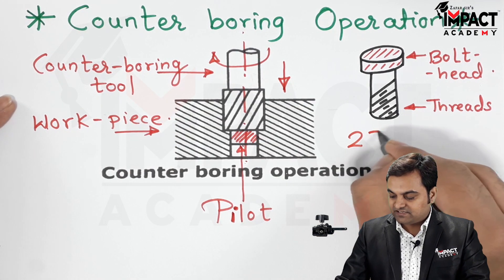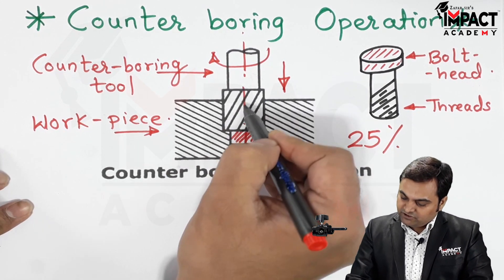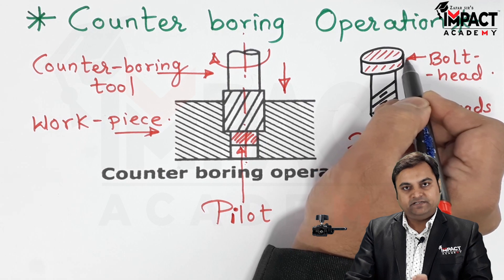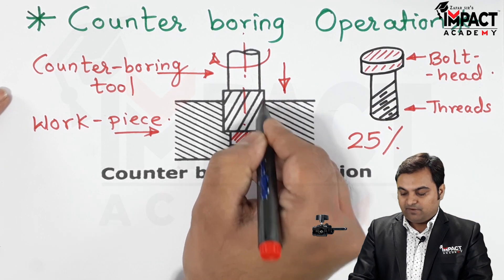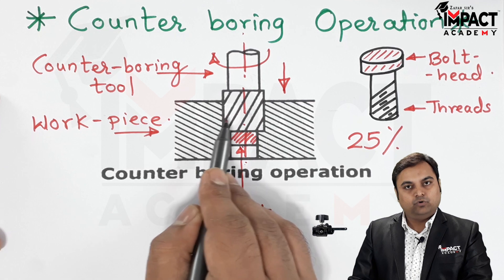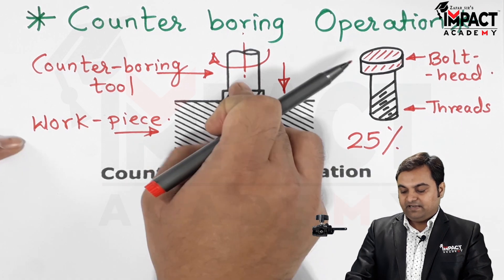The counter boring tool is rotated and at the same time fed inside the workpiece. The speed at which the tool is rotated is 25% less than the speed at which drilling is performed. The depth does not go to a considerable length — only up to the height of the bolt head — so the hole is enlarged only up to that particular depth so that bolt heads, studs, or pins can be accommodated.